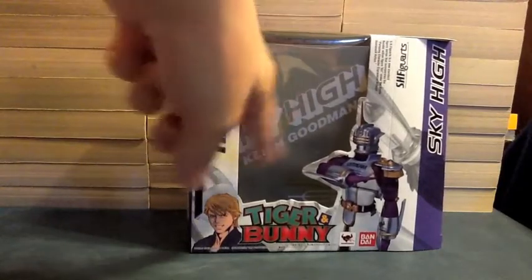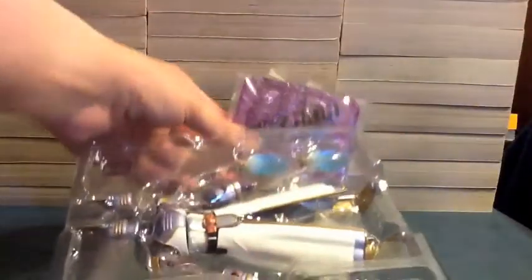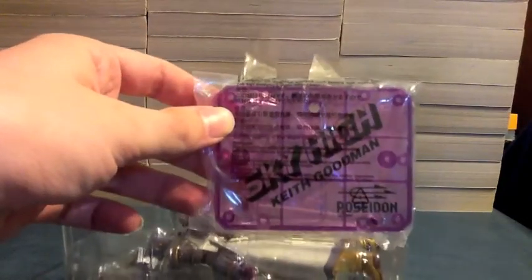As with all Tiger and Bunny figures, the back of the inside of the box says Sky High, Keith Goodman, and it has the Poseidon logo down there — which is the same thing that is on this purple stand. Sky High, Keith Goodman, and the Poseidon logo.